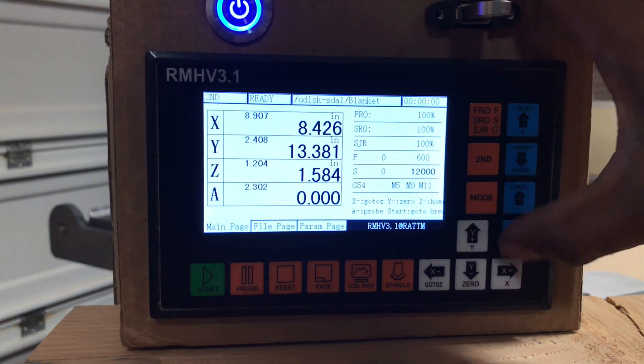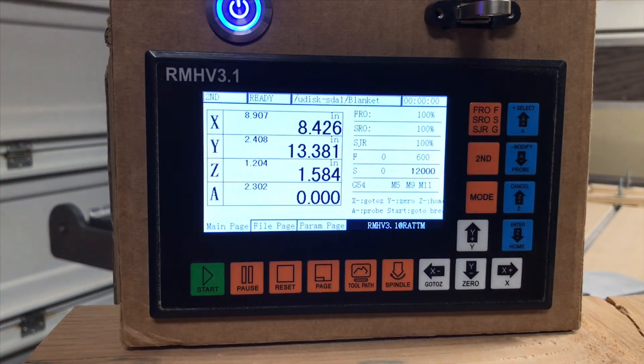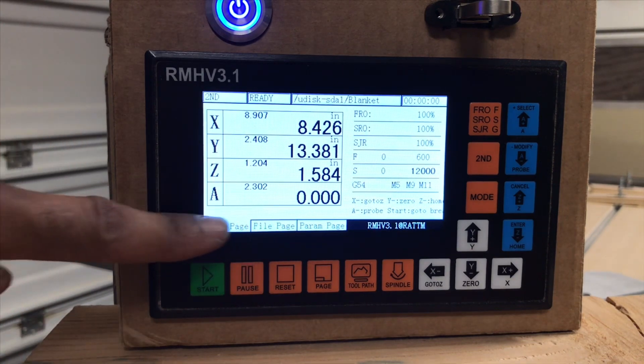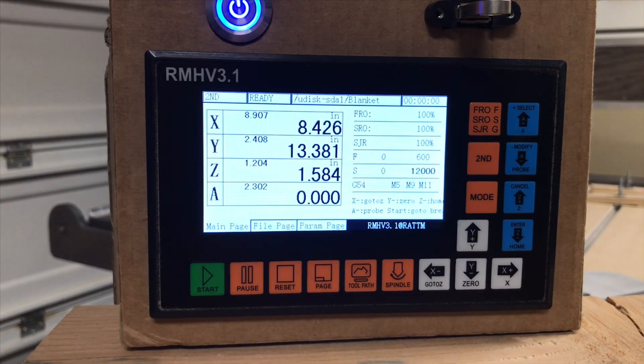And that'll be pretty much most of what you would need to run this. When you are running the program, you will have your coordinates down here of where it's at in the process, so you can take note of where you need to start back at if you need to stop during your process.